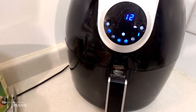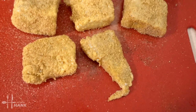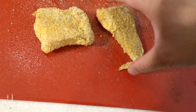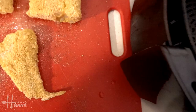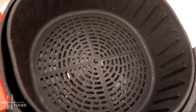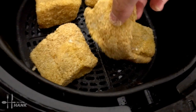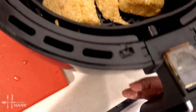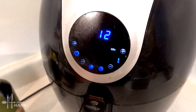Okay, the air fryer has been preheated and now we're going to spray some olive oil. Turn them over real quick. We're just going to spray a little oil in there so that it doesn't stick, then we're going to put them in. We're going to put it in at 400 degrees for 12 minutes, and at the halfway point we'll flip them and we'll be back.